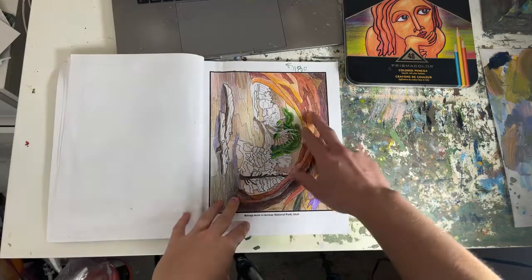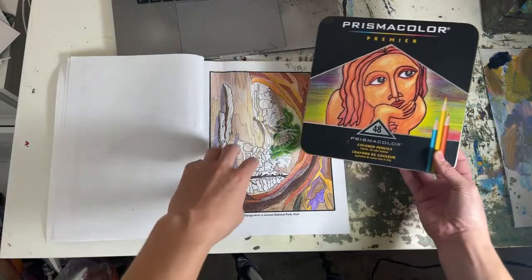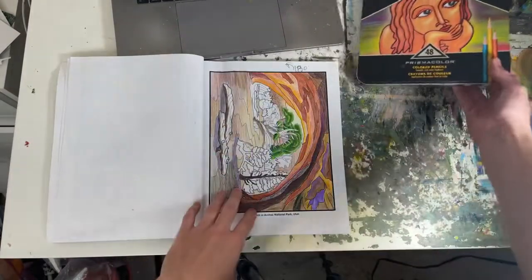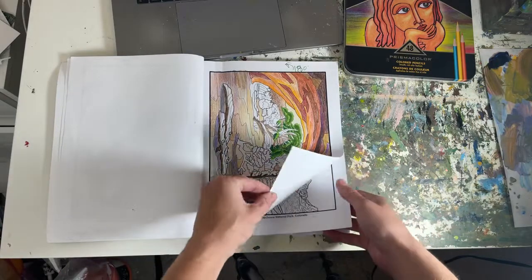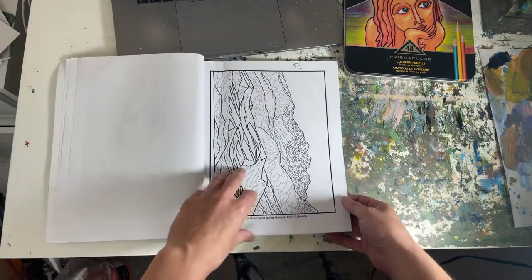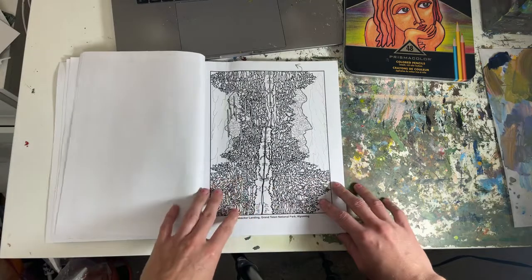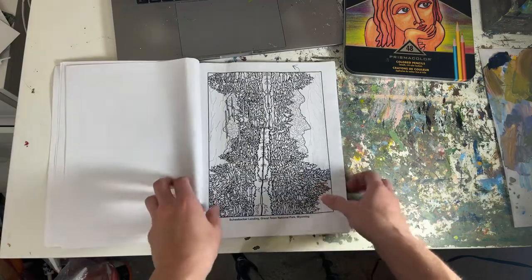You can see my little notes for edits. I've been using the Prismacolor colored pencils and they are fantastic on this paper. I love Prismacolor — these colored pencils work great. I tried another one. This one's Great Sand Dunes National Park. This one's Yosemite. This is a really detailed one of Schwabacker Landing in Grand Teton National Park.